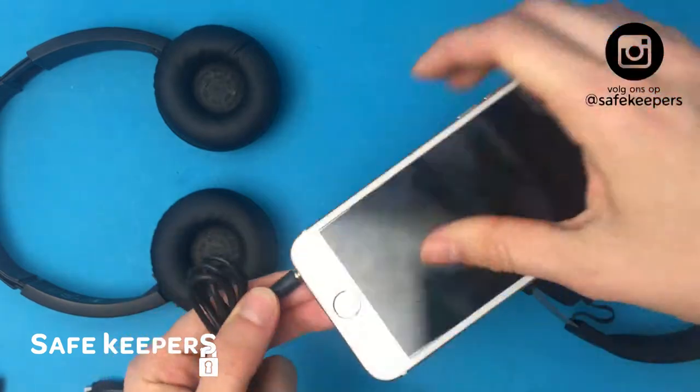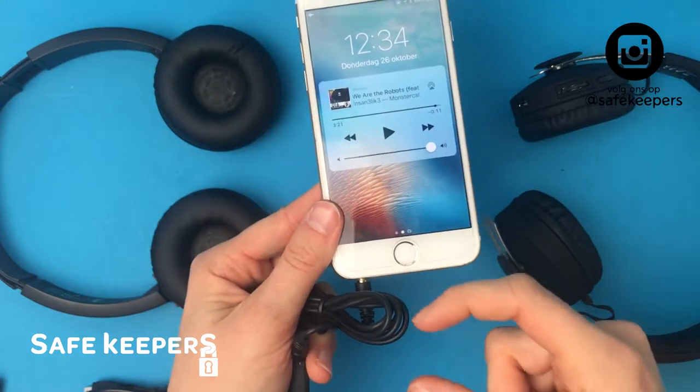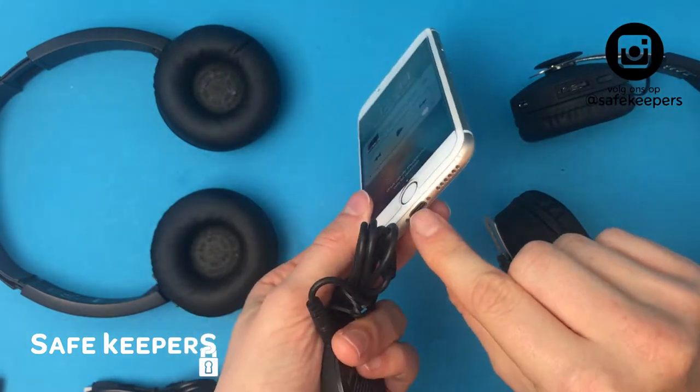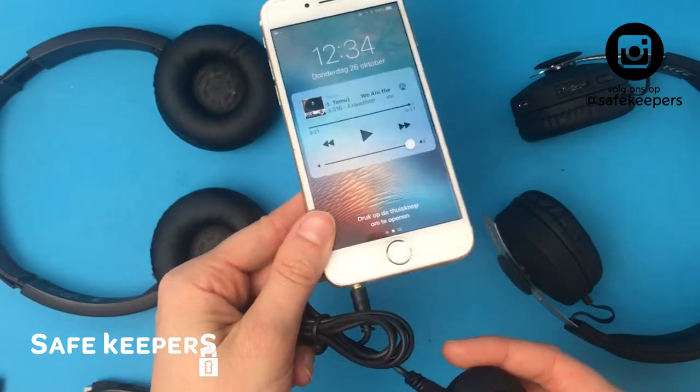This also works if you have an iPhone 7. You only need a little adapter wire to connect from this to this kind of wire. You get that when you order an iPhone 7.